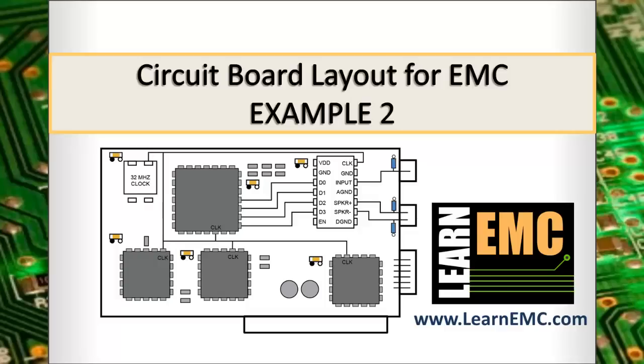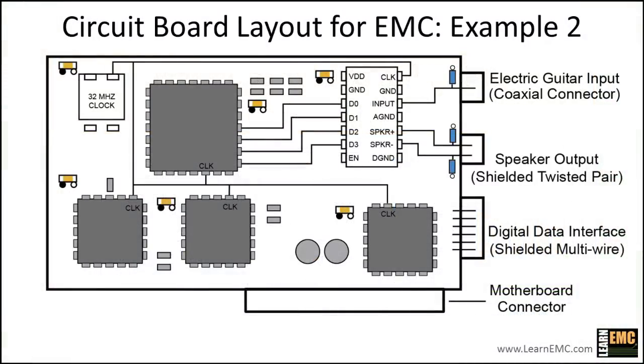Example 2 of Circuit Board Layout for Electromagnetic Compatibility is brought to you by Learn EMC. In this example, we'll take a look at improving the EMC performance of a printed circuit board through some simple modifications to the layout.